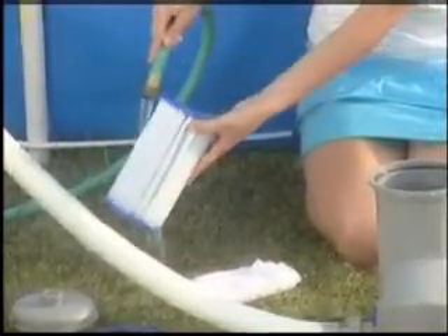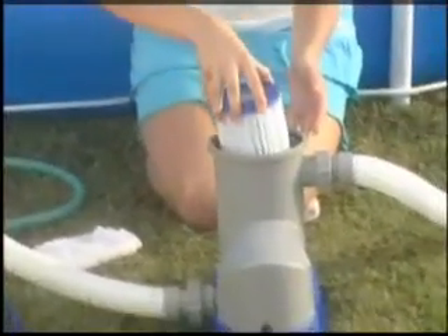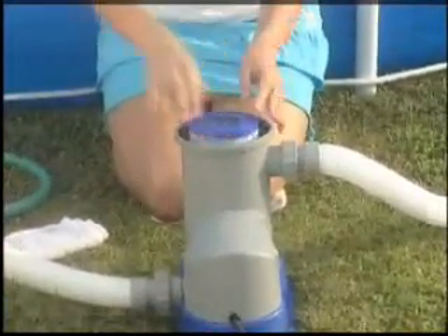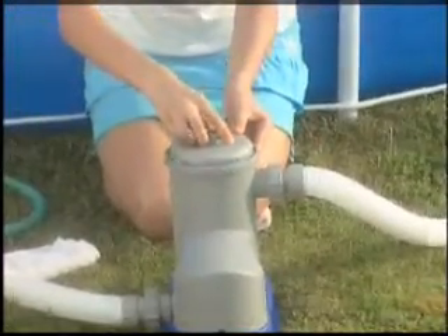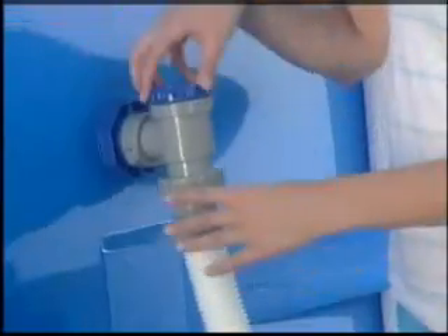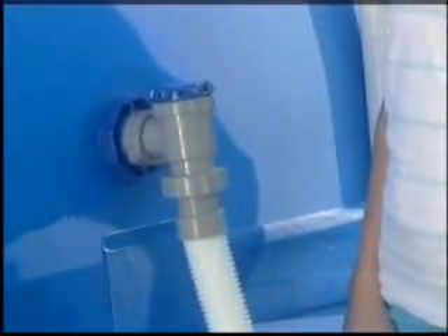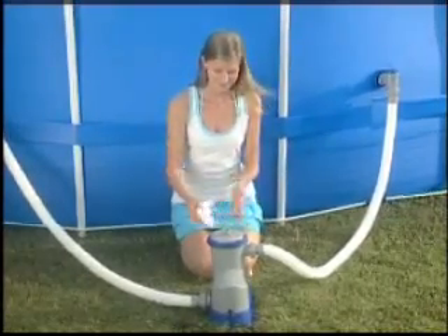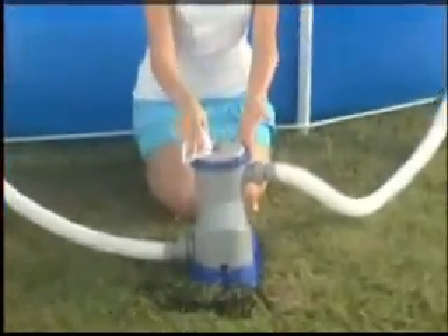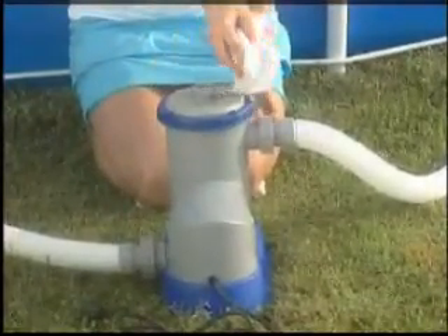Check your local retailer for Bestway replacement filters. Replace the filter cartridge, ensuring it is centered in the pump. Check that the filter cap seal is in place and close the pump. Next, open the connection valve to allow water to flow to the pump. And finally, unscrew the air purge valve to release any trapped air from the system.